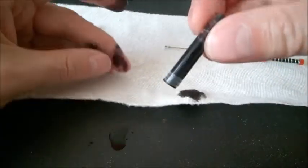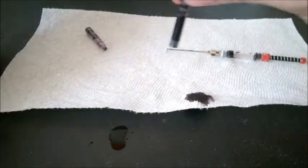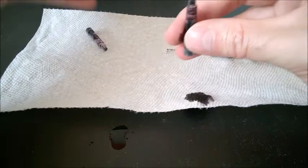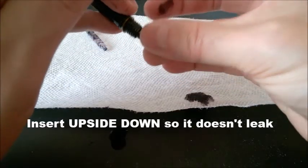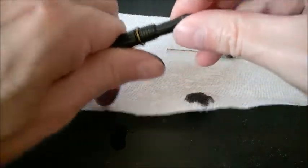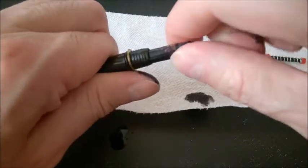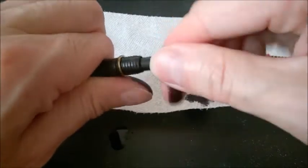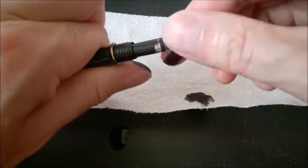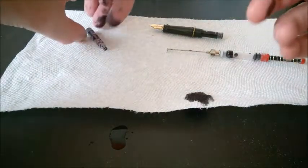I managed to transfer maybe more than two thirds, and the other third is on my hand, but it gives you the idea. From this moment, you want to just insert the cartridge. Make sure it's inserted and stays tight — it has to be quite difficult to turn. That's how the original cartridge meant for your specific fountain pen must fit in there. If it's loose, the ink may just dry out over time.